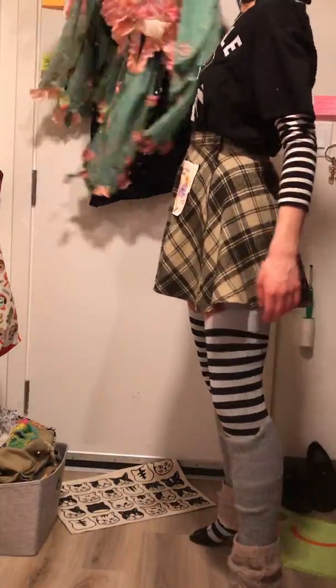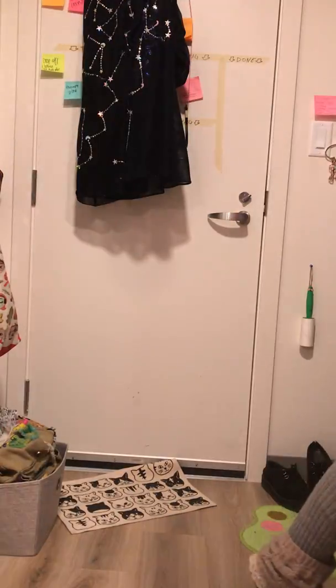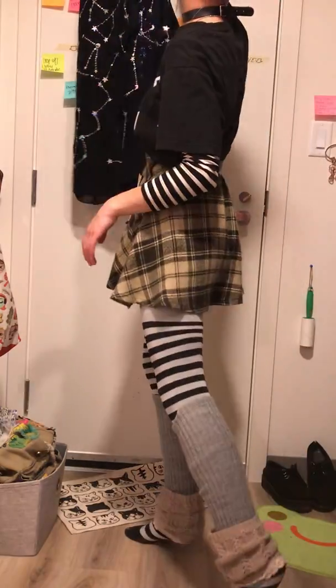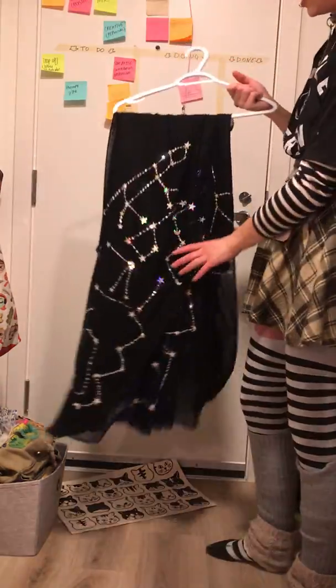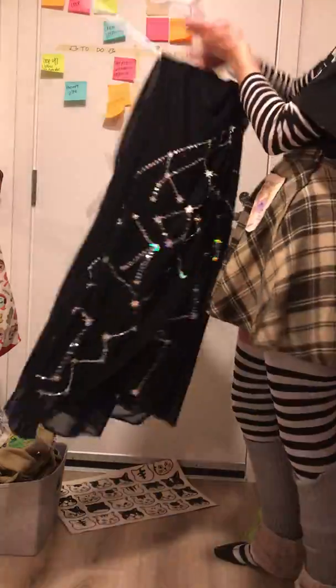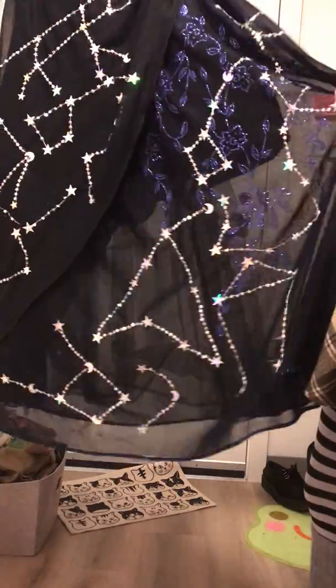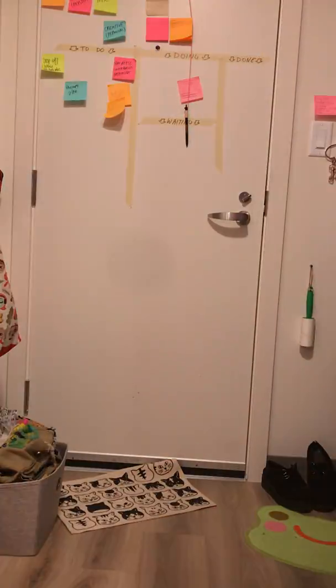This is a cherry blossom kind of fairy costume that I made — there are some tutorials up about how I made it. This is something I'm working on recently, which is a night sky costume kind of dress. I'm embroidering constellations onto this prom dress kind of piece from the thrift store. So that's that.